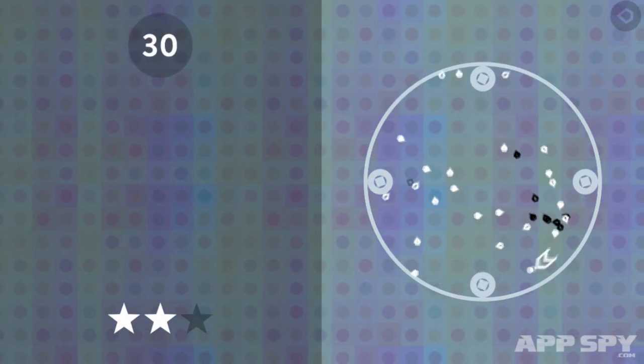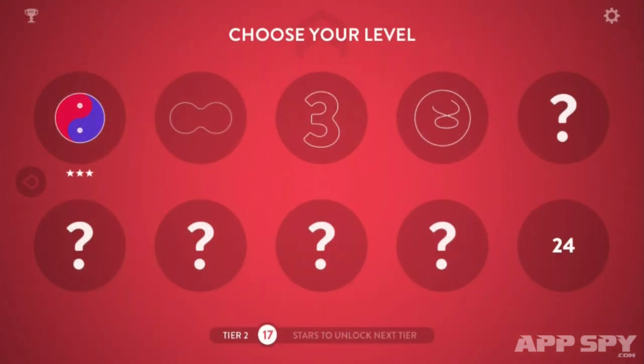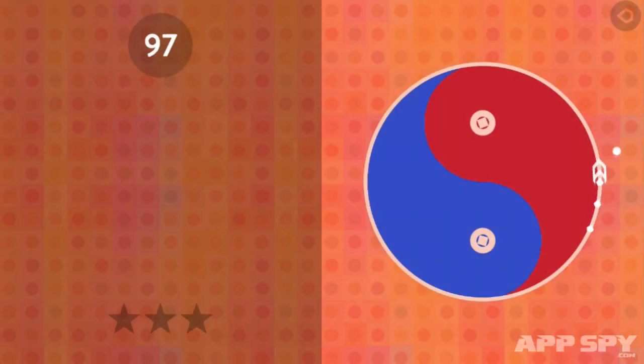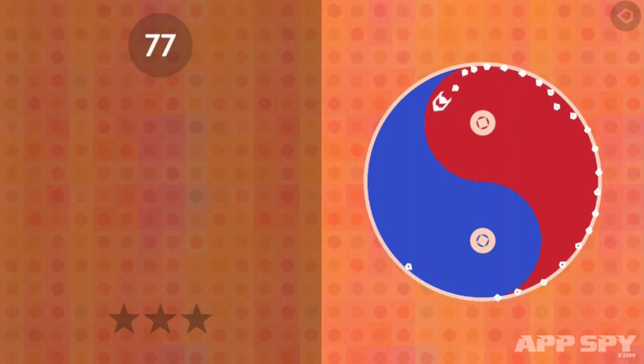In order to access the boss levels or the new tiers, you have to achieve a perfect run on most levels. As things get tougher this does become a bit restrictive, especially if you're still trying to get to grips with the first tier.